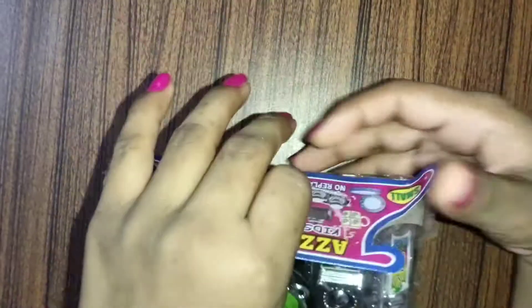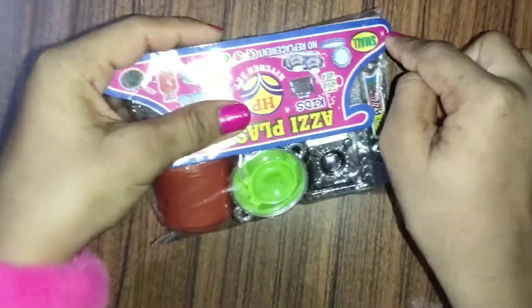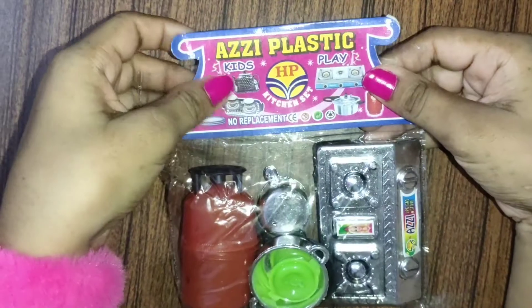Hello guys, welcome back to my channel! Today we have a kitchen set unboxing video, so let's start the kitchen set unboxing video.